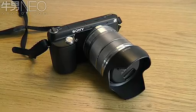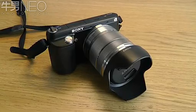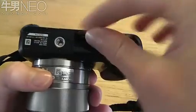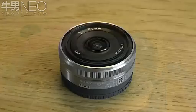For a similar amount of money to what this camera costs you could buy a Nikon D3200 SLR camera. It's a better camera with a better image sensor and a better selection of lenses, but of course it's a much heavier camera and the lenses are much bulkier too.